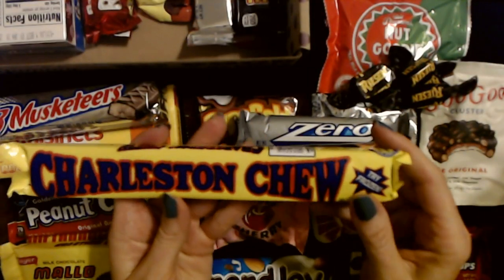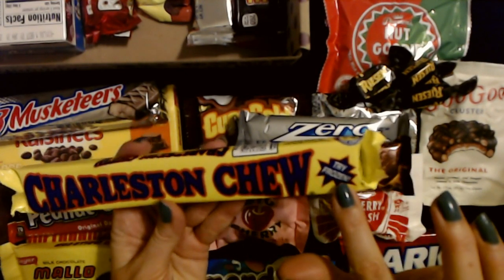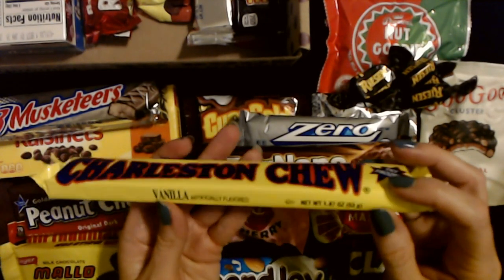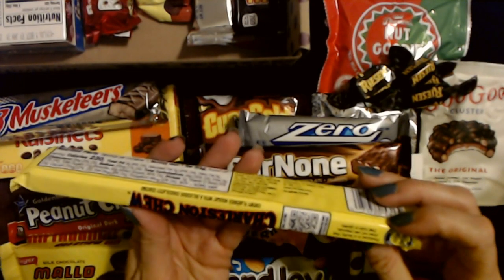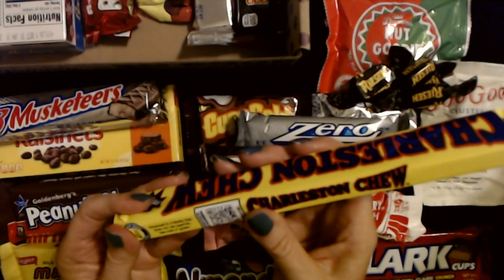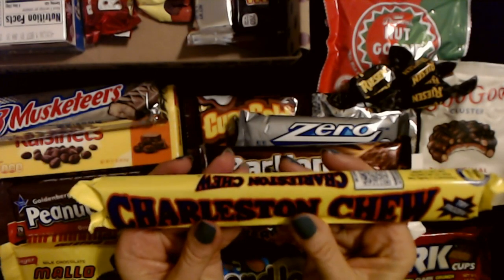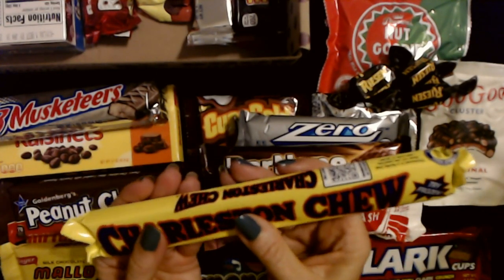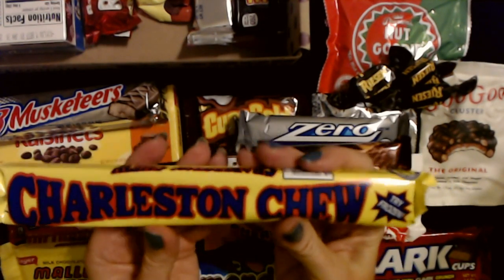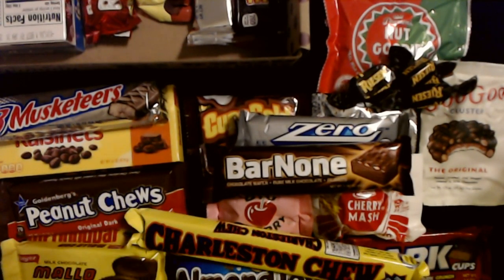And there's a good old Charleston Chew! I used to like these when I was a kid. The wrapper says 'try it frozen' — I've never tried one of these frozen before. This is vanilla flavored, artificially flavored. It was produced in a facility that does not use peanuts, tree nuts, or gluten. There's a little paper tray inside to protect the Charleston Chew and keep it from getting squished. I'm gonna pop that one in the freezer and try it.